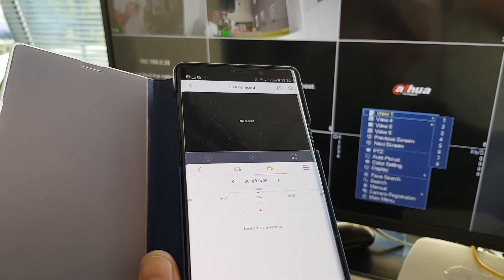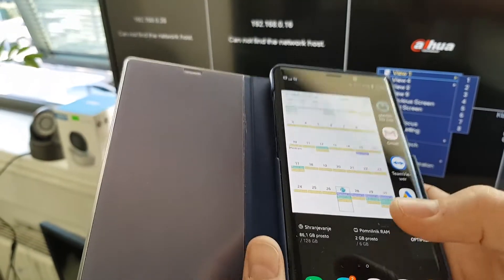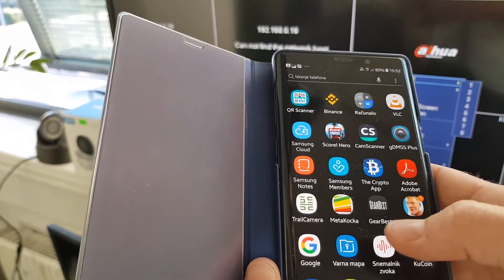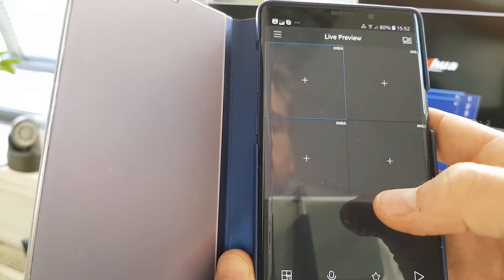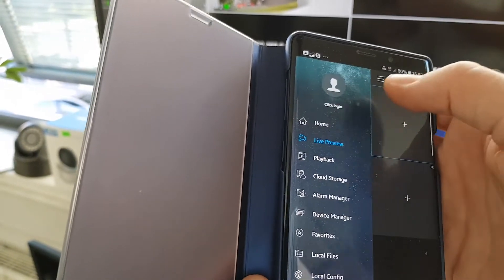So this is what I wanted to show you. We also have another application I like — it is called GDMSS. You have a login screen here.